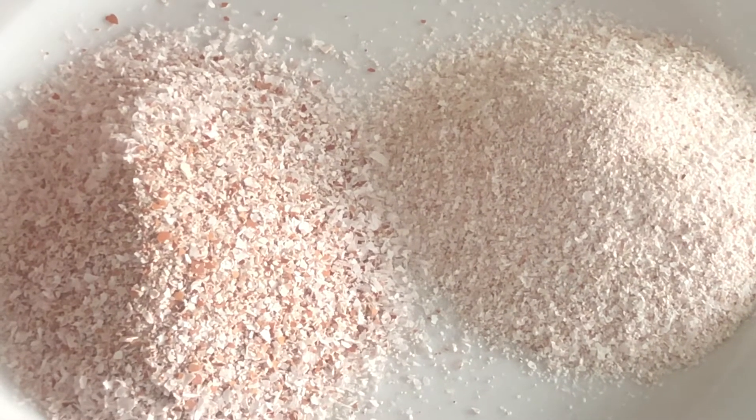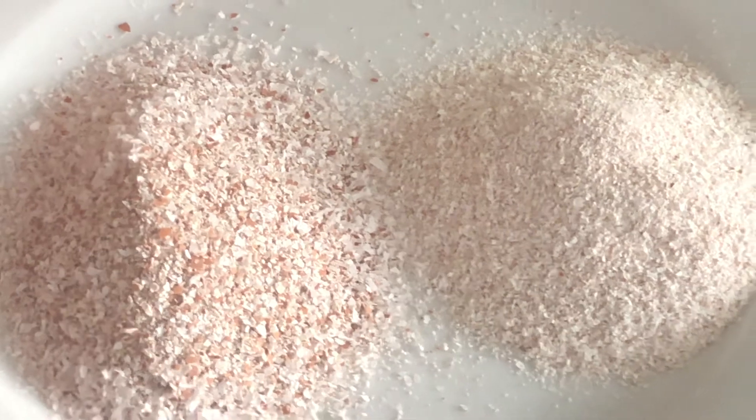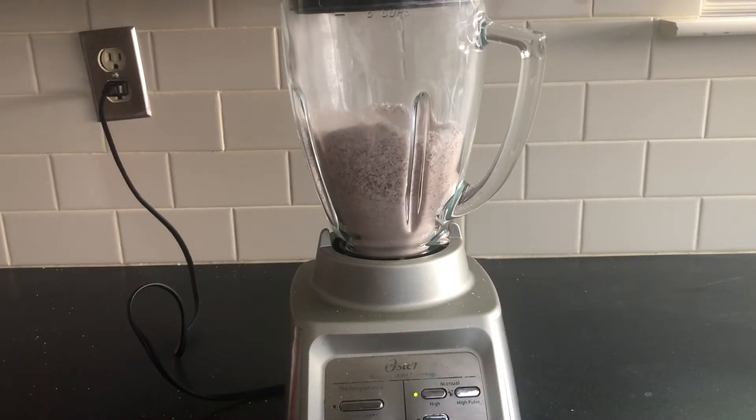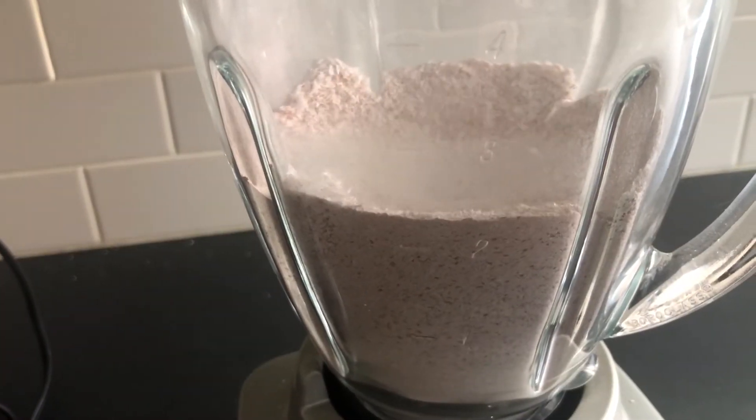Before grinding up your eggshells, make sure that you have washed them and allowed them to completely dry. I had a total of about two pounds of eggshells to process and using the blender, I was able to get this done in under 10 minutes.